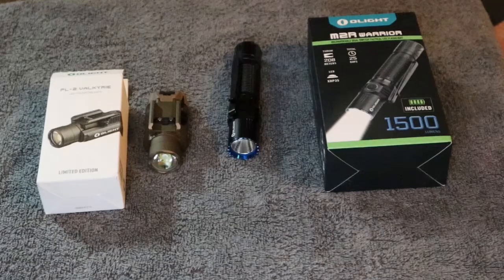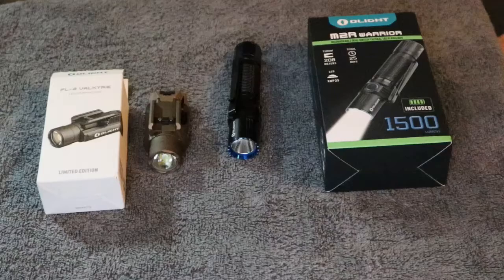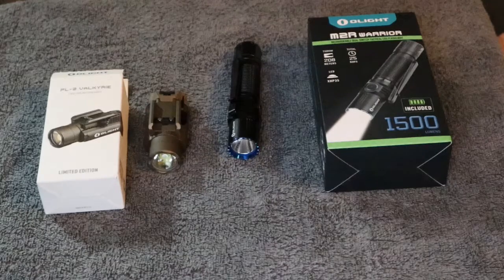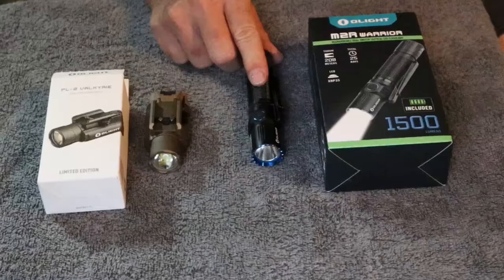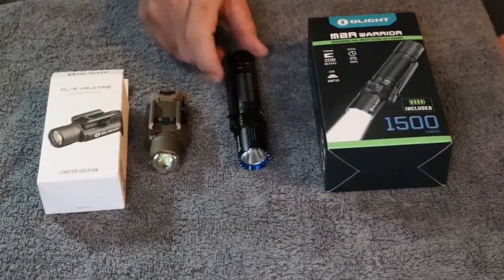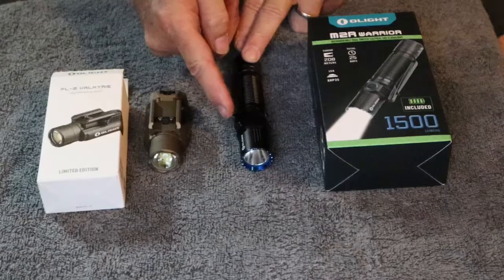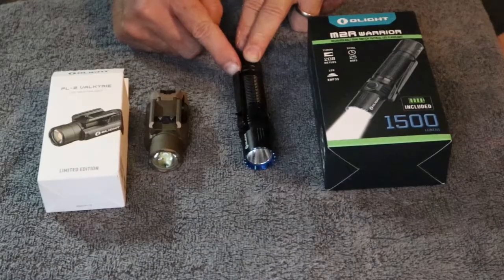Like I said in the intro, I've got two Olight flashlights: the M2R Warrior and the PL-2 Valkyrie. Starting off with the M2R Warrior — very nice flashlight. It's got some heft and weight to it, which I like. Very well made. It's billet aluminum material. It's got a spring clip on it, which allows you to carry it in your pocket with the lens facing down or up, and you could even clip it to the bill of a cap if you need to.